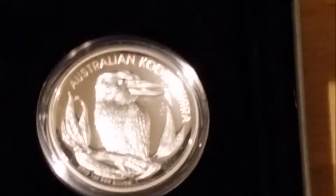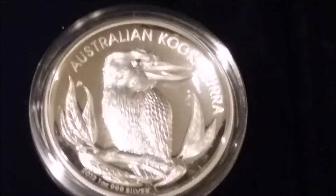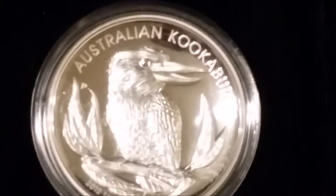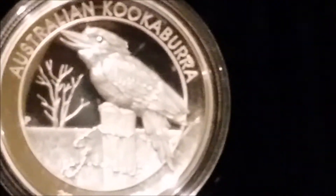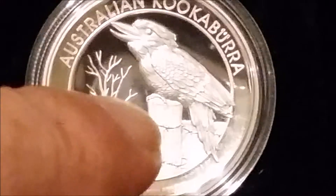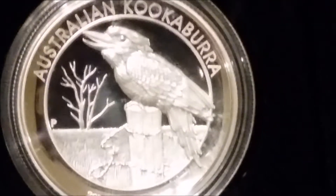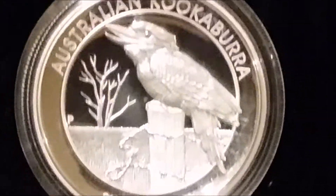I really do like the kookaburras — one of my favorites. The high reliefs in these — one day I hope to get the five-ounce proofs because they're just spectacular coins. I've got the 2016 kookaburra proof which does have a slight issue with some clouding, so not everything's perfect from the Perth Mint, but out of all the things I've got from the Perth Mint that's the only one with a real issue.